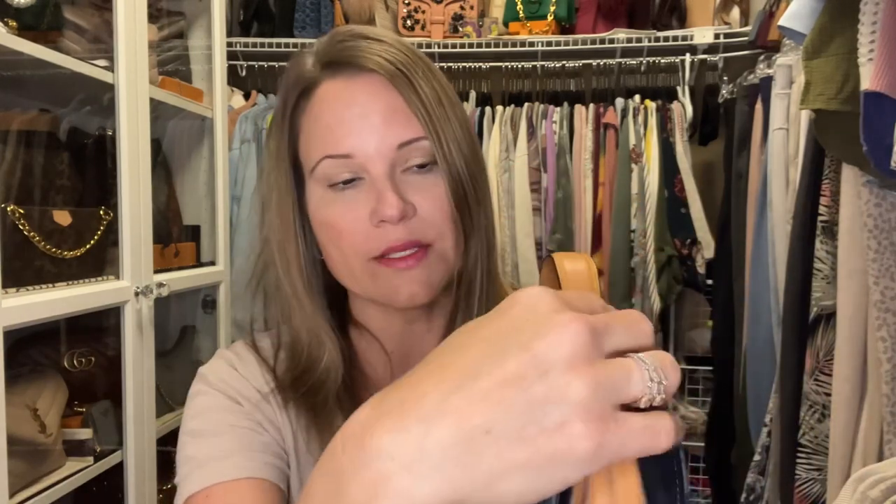One of the things many of us have been wondering about regarding the Coach denim line is whether or not this leather is treated. I think I just discovered the answer. I was told by a retail sales associate that she did not believe it was treated, and therefore it is going to be more prone to getting marks like water spots or stains. If you want to prevent that, many people will spray their bag with some kind of water protector.